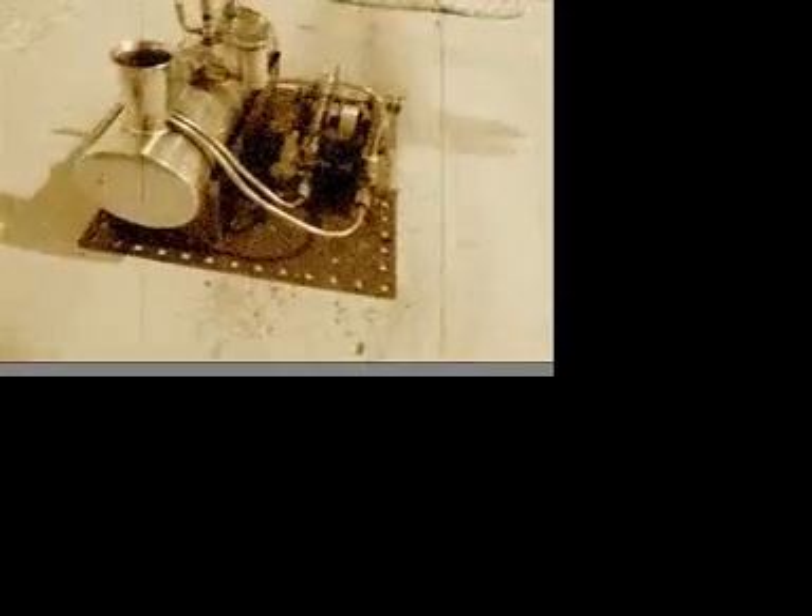Right, this is the last movie on the subject, because there's only so many angles you can actually take one of these from. This has been going now the best part of 16 minutes.